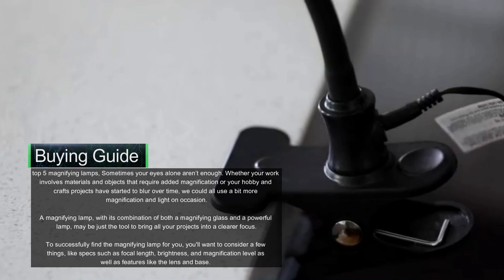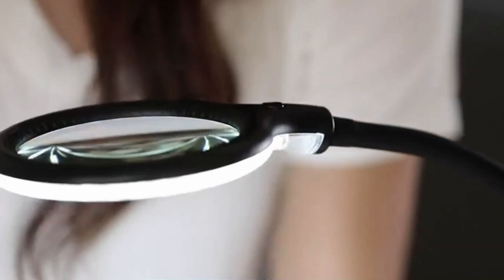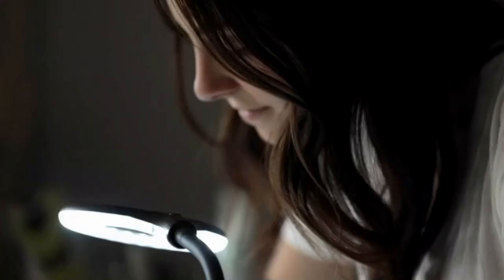To successfully find the right magnifying lamp for you, you'll want to consider a few things — specs such as focal length, brightness, and magnification level, as well as features like the lens and base.